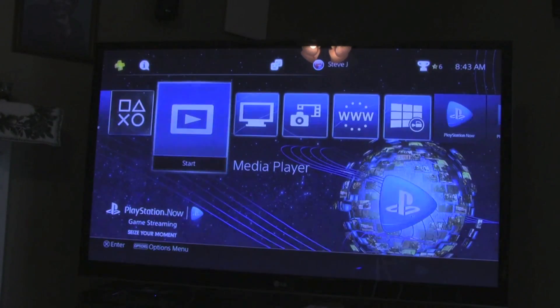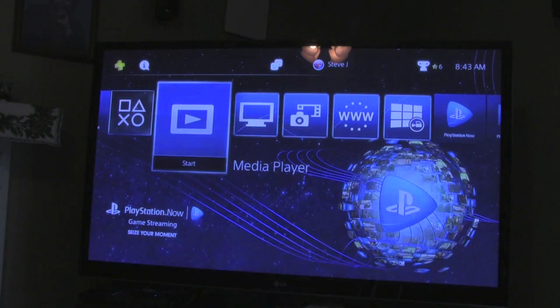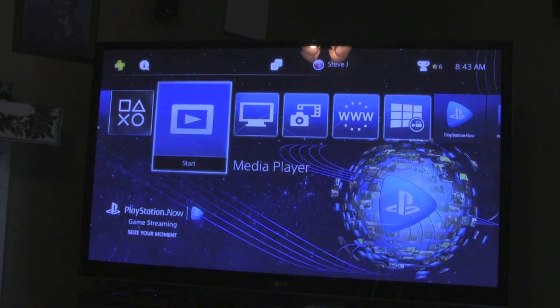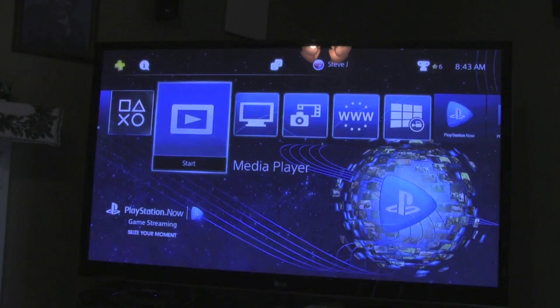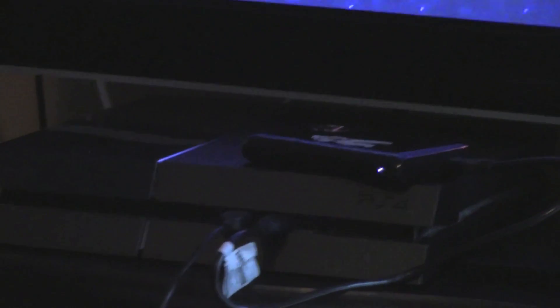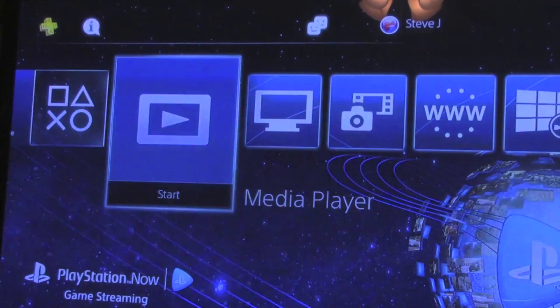After you download update 3.0, you'll see it right here in your cross media bar — it'll look just like this, it's called Media Player. But first you've got to make sure you've got something hooked up to it. I have a 750 gig Western Digital hard drive hooked up to my PS4, as you can see right here.